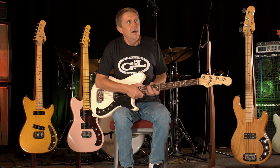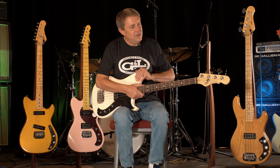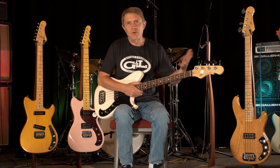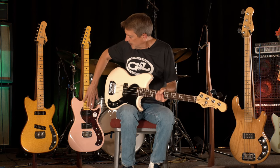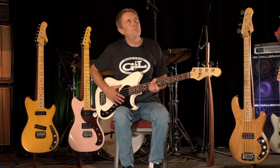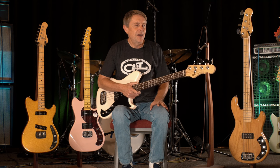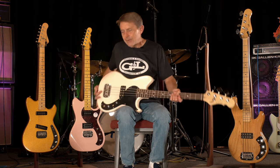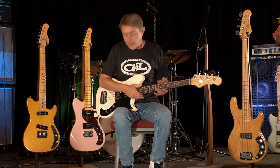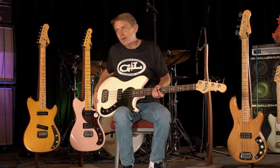Coming back to the Fallout Bass, it shares that sort of spirit — that light, fun, go at it vibe that the Fallout guitar has. When we came out with this thing, we wanted it to be more than just a bass version of a guitar with some sort of rationale for why it exists. We had something that looks really cool, a lot of fun. We thought we can capture the L1000 in a light, fun, kind of like a puppy dog vibe — and that would be great. And I don't want to brag, but I think we nailed it.